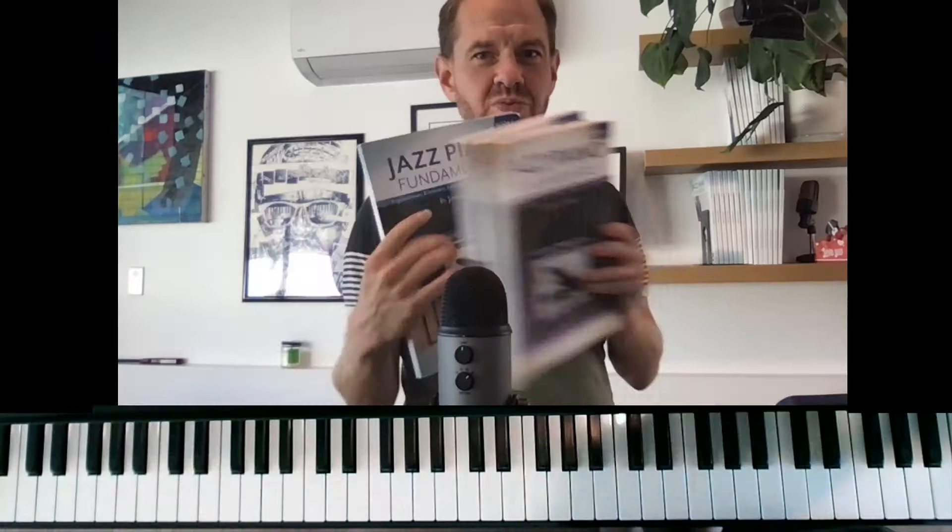Hi everybody, my name is Jeremy Ziskin. I'm the author of Jazz Piano Fundamentals, books 1, 2, and 3, and Playing Solo Jazz Piano.